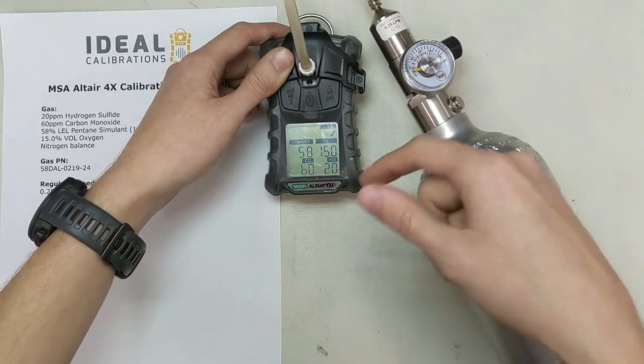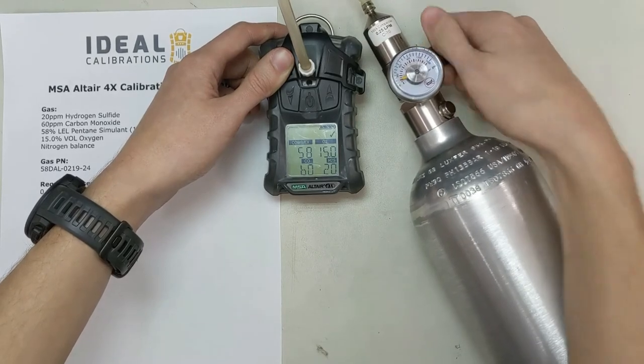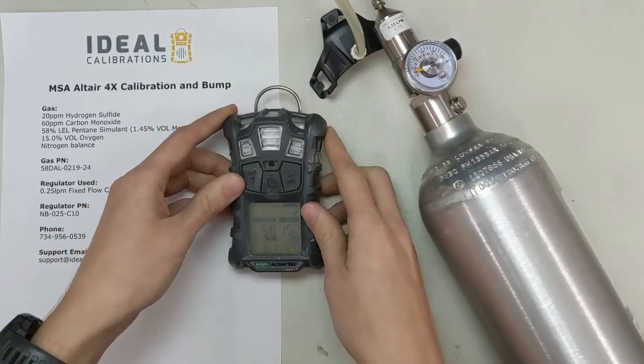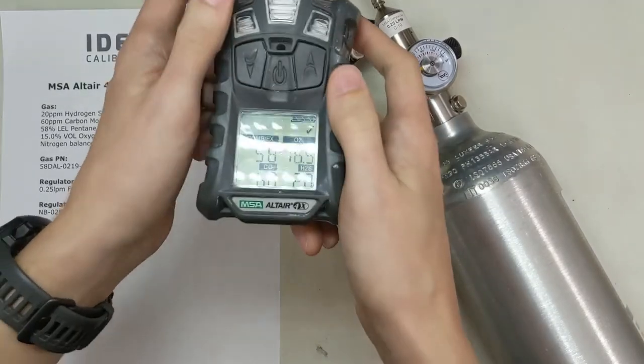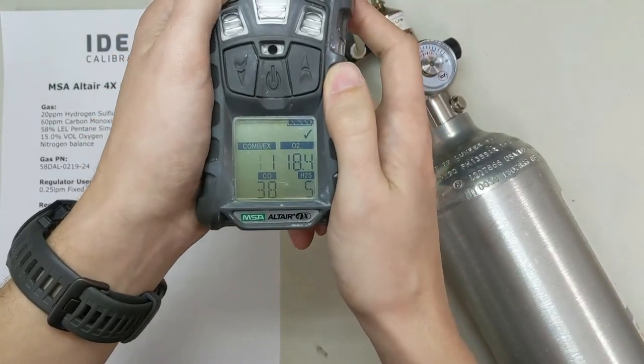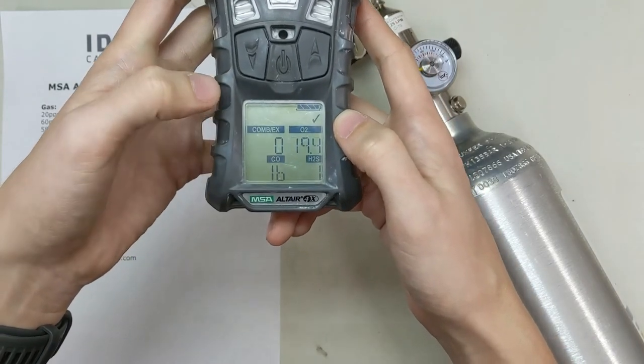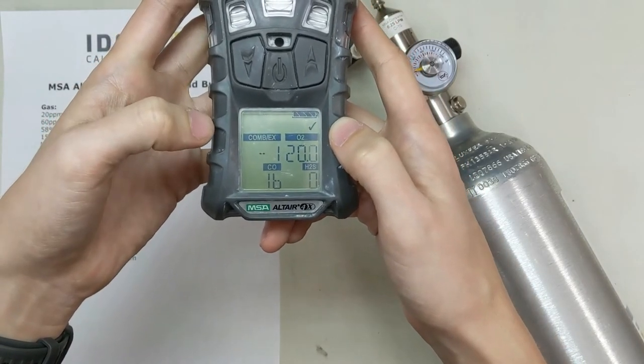Now I see 58, 15, 60, 20 — turn our gas off. Pop the top. Now that the gas is out of there, it's going to start eating that up inside the cell, so it'll start dropping these values down. The LEL sensor reacts really, really quick, so that one drops down sometimes the quickest.